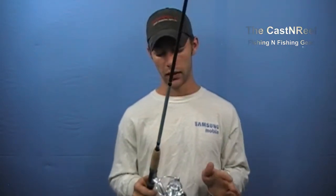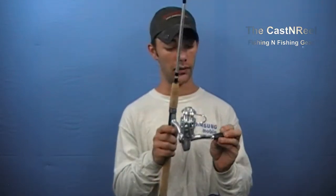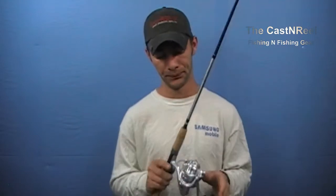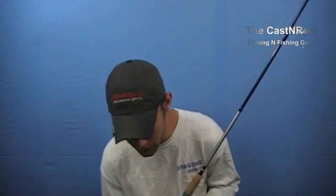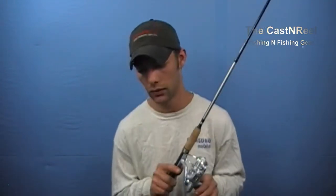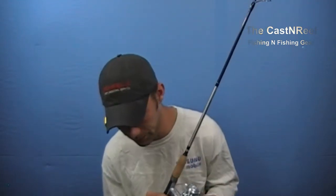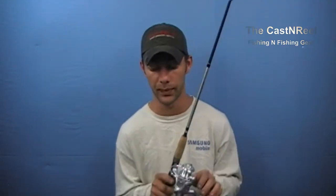The reel itself runs on a four-bearing system, with bearings in the actual crank itself. The crank handle is made out of a really nice grippy rubber, which I like. Most of the construction on this reel is metal. This one features their easy flow balance rotor on the inside, and it's got heavy-duty metal gears on the inside. I'm going based off the specifications.